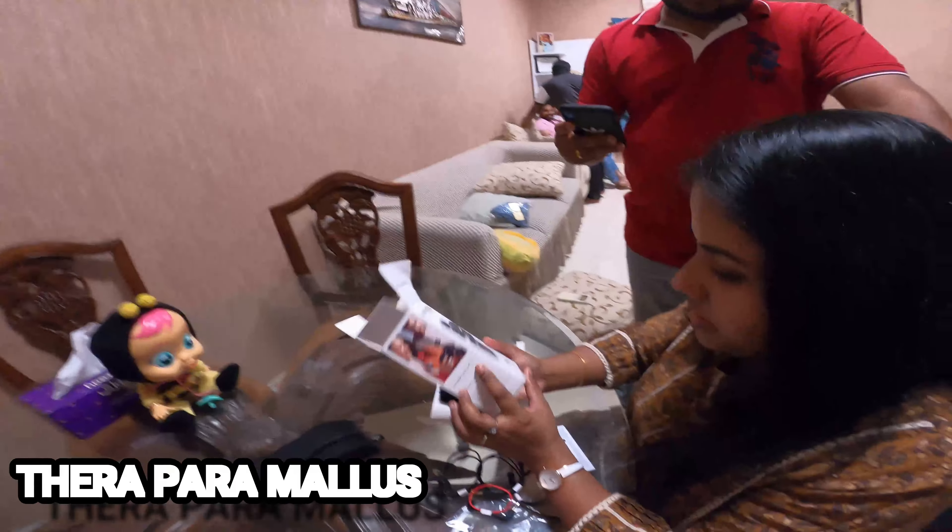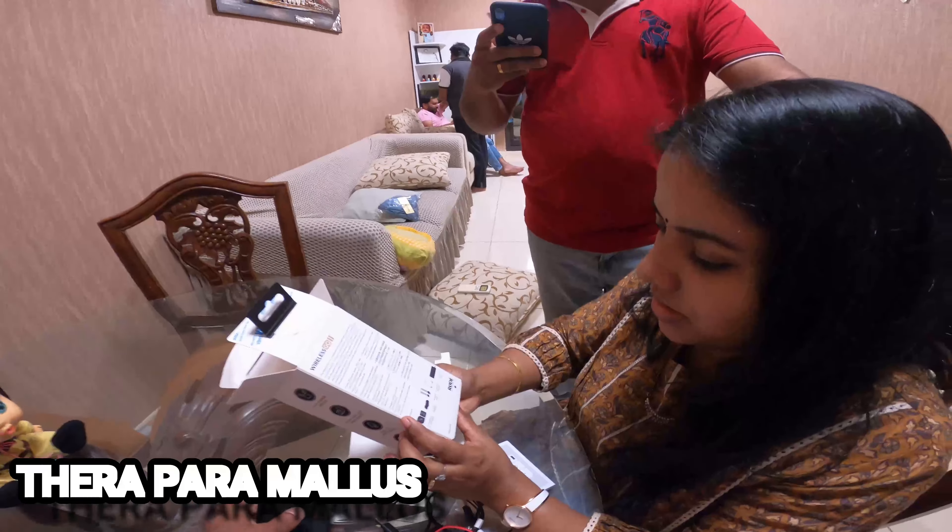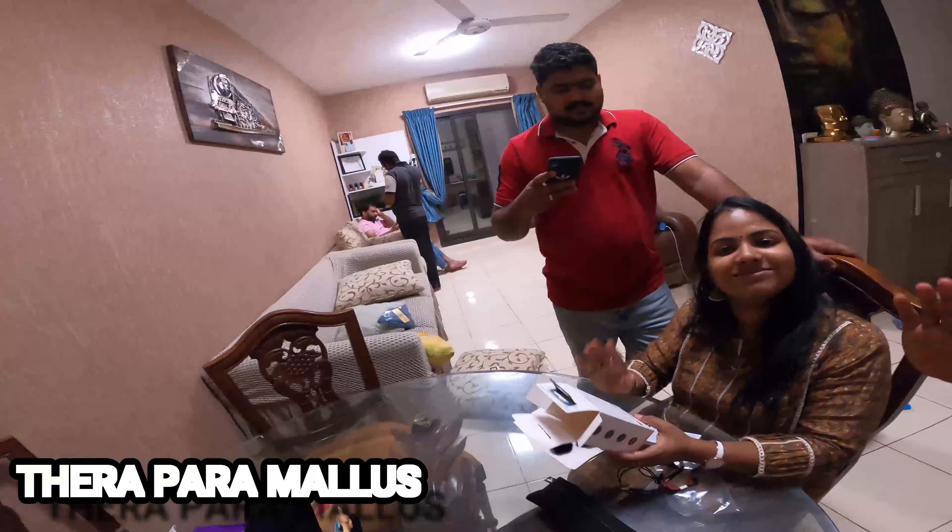So we will wrap up this unboxing video. We will check the sound. Okay, bye!